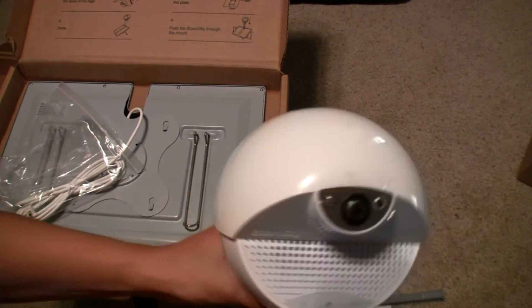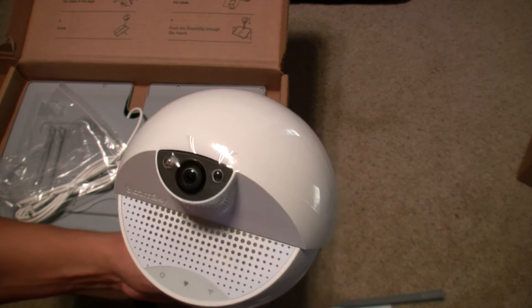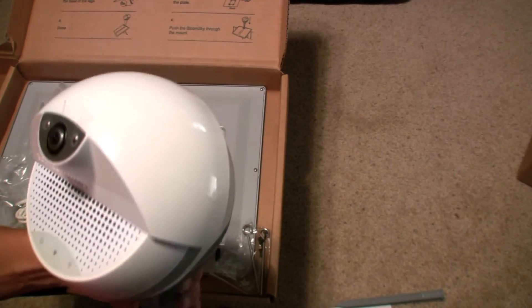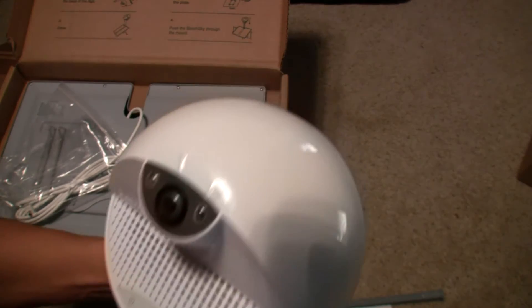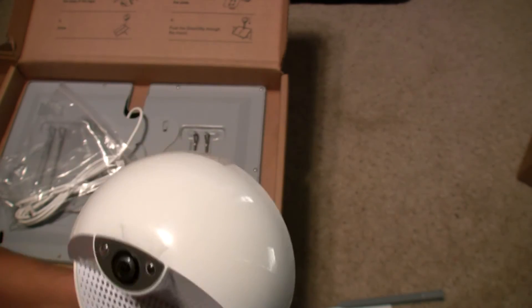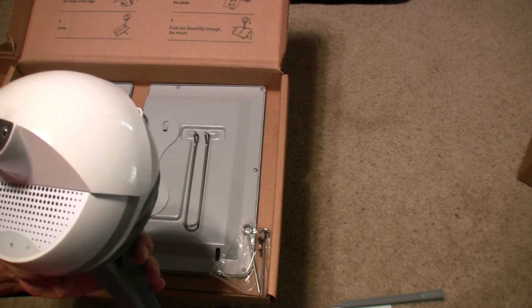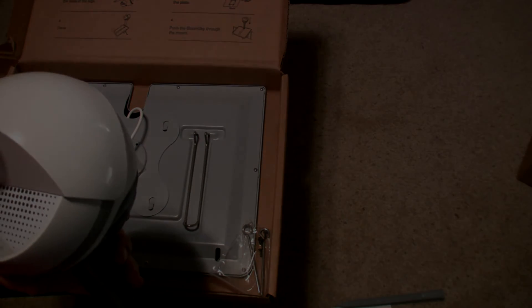Well there it is — the BloomSky weather station. I'll set this up, give you the link to where you can watch my weather station, and every day I'll post those time-lapse videos I'll be gathering from this awesome weather station. I'm super excited — sorry folks if I repeated myself. As this is all new to me, it is super exciting. Have a great day folks, talk to you soon, and stay tuned for part two of this installation.